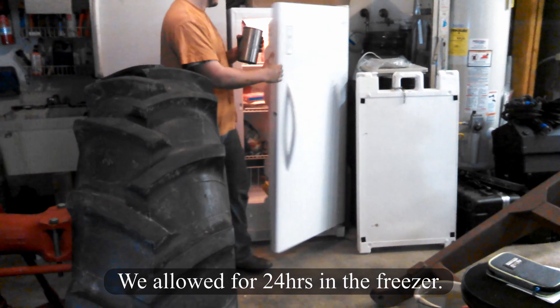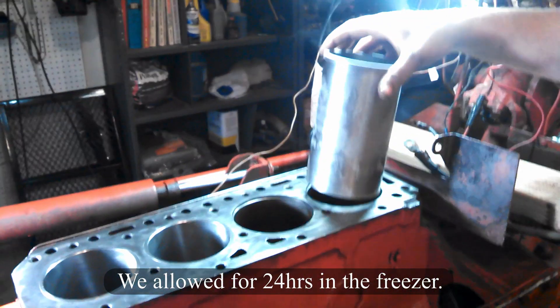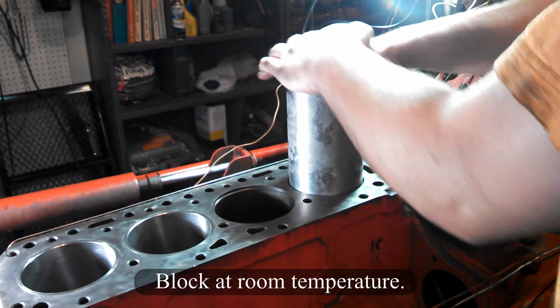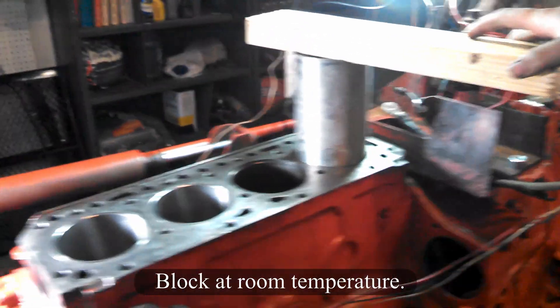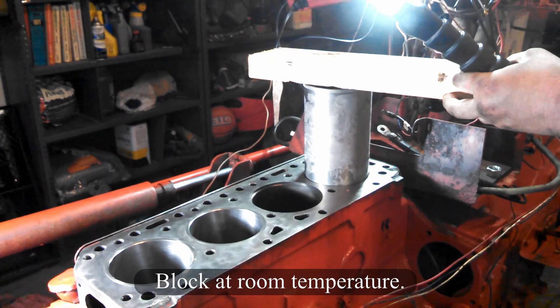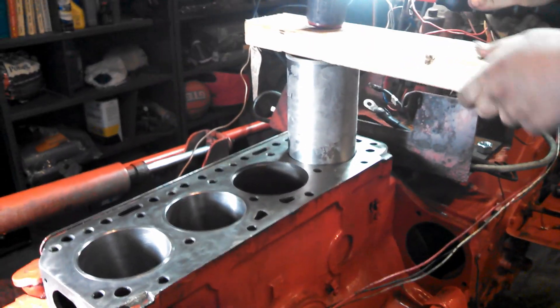Time to take it out of the freezer, see if she slips in as easy as number one. No, she's going to be a tough one — not too bad though. Use your wood and hammer. Down she goes.